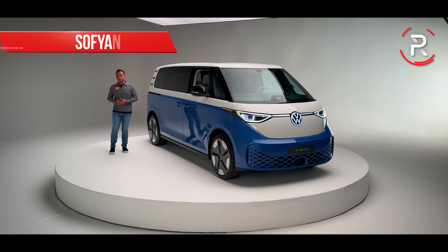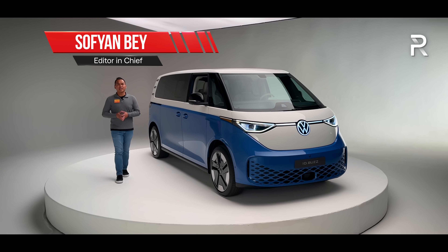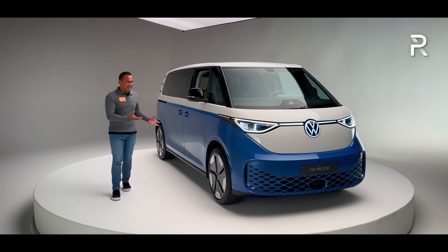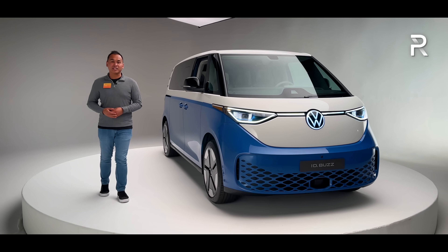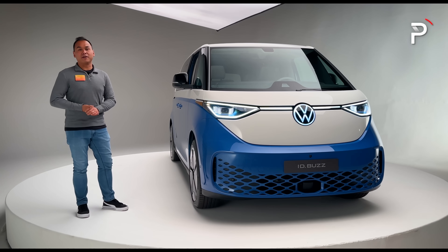It's been over 20 years since we've seen a van with the iconic Volkswagen logo, and even though the company made us wait a long time, we're here at a studio just outside of Los Angeles, California because we're finally taking a look at the production-ready three-row version of the ID Buzz. I've been personally very excited for this vehicle, so let's go ahead and finally take a first look.